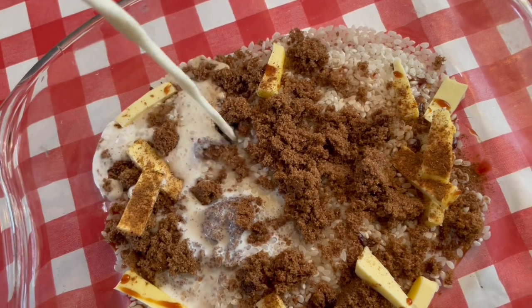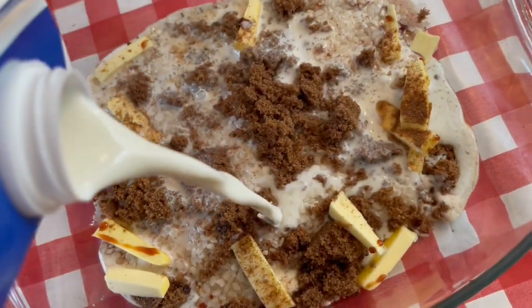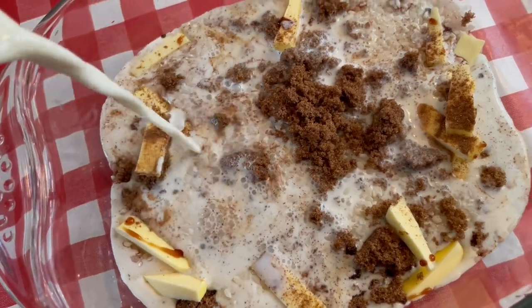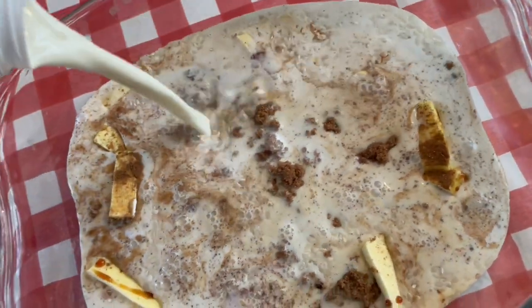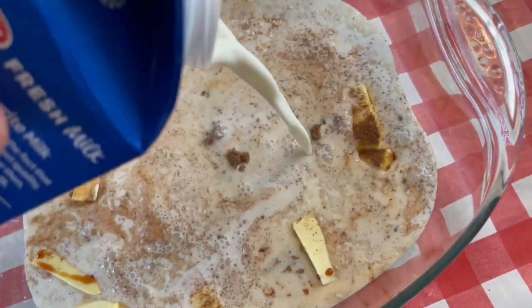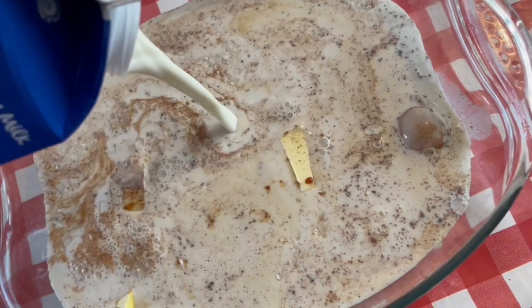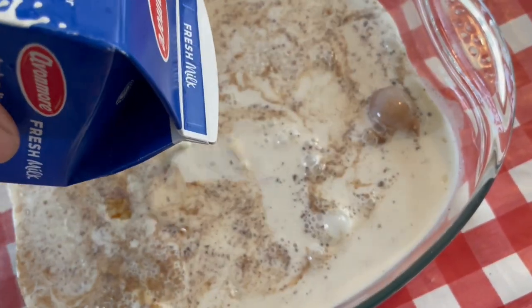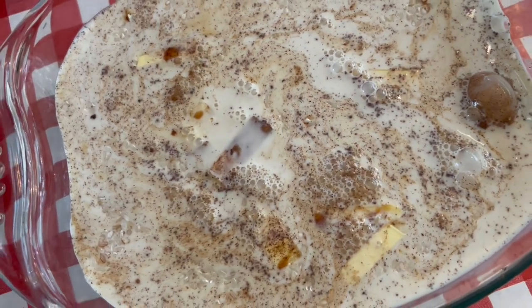Brown sugar, butter, cinnamon, vanilla, milk, allspice. So this is what I'm doing with my leftover milk before it goes off.